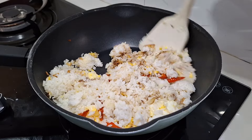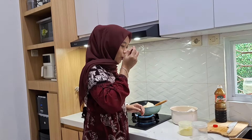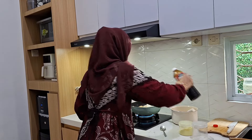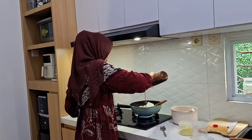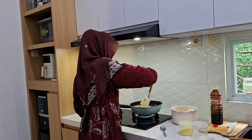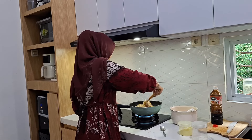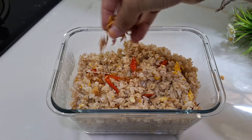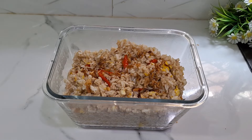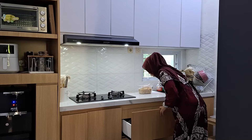Gimana kalian untuk sarapannya pagi ini? Makan apa nih teman-teman? Nasi uduk, ketoprak, lontong sayur, atau makan roti? Nah ini aku cobain nasi gorengnya, ternyata kurang rasa, jadi aku tambahin lagi pakai saus tiram. Saus tiram aku masih banyak karena bulan ini aku jarang banget pakai saus tiram.